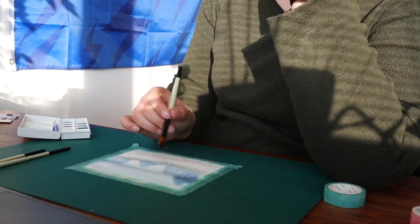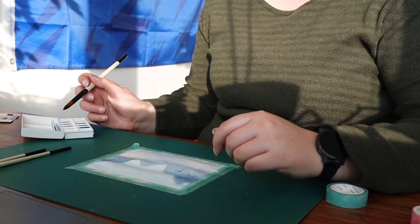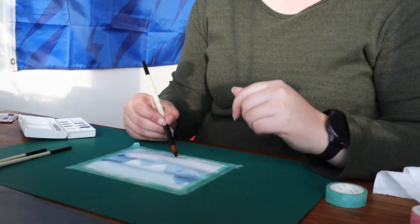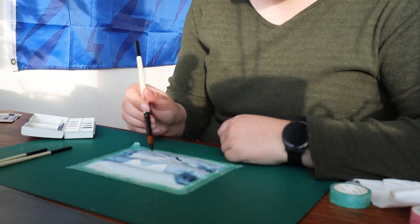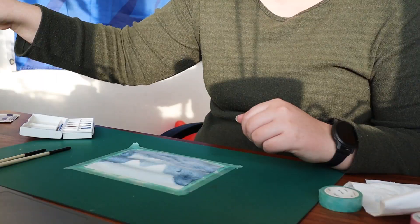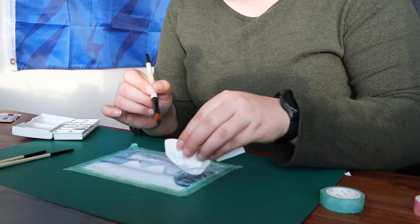But pretty soon I noticed that it didn't really look like how I wanted it to look. Part of this was of course that I was practicing with new materials which reacted quite differently from the dollar store materials, which is to be expected. And really soon I started noticing that the mental hurdle of messing up a painting with relatively expensive materials is way higher than messing up with dollar store materials.